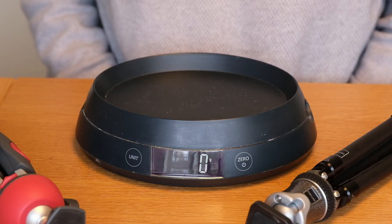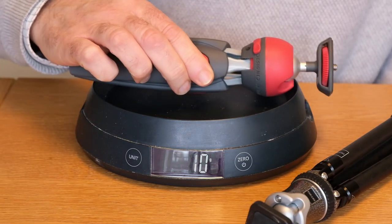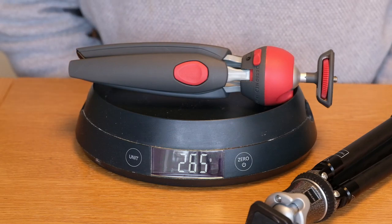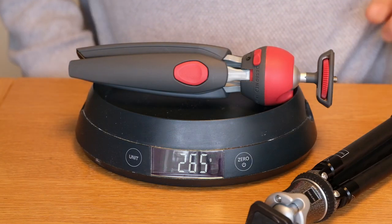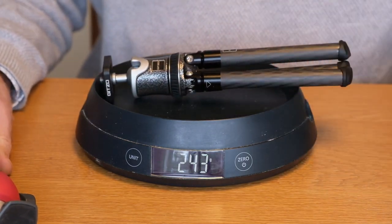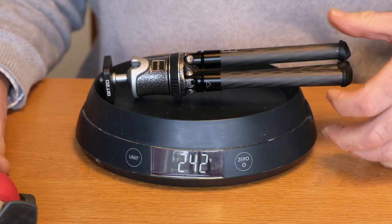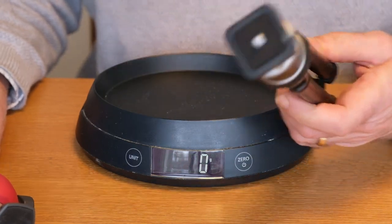There's very little difference in the weight of these two tripods. The Manfrotto comes in at 265 grams, whereas the Gitzo, despite its metal ball-and-socket head, comes in very slightly lighter at 242 grams, with the carbon fibre legs obviously contributing to that weight saving.